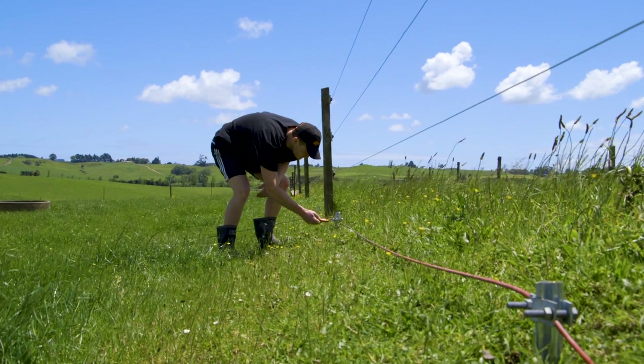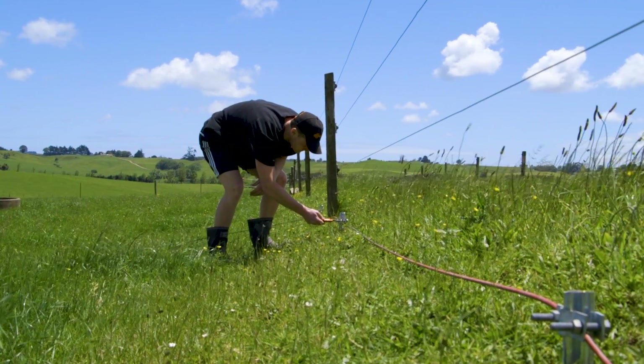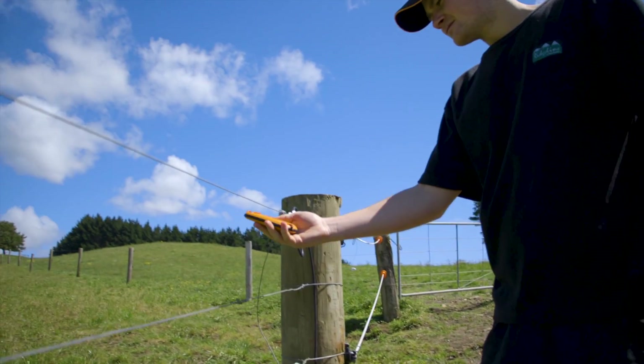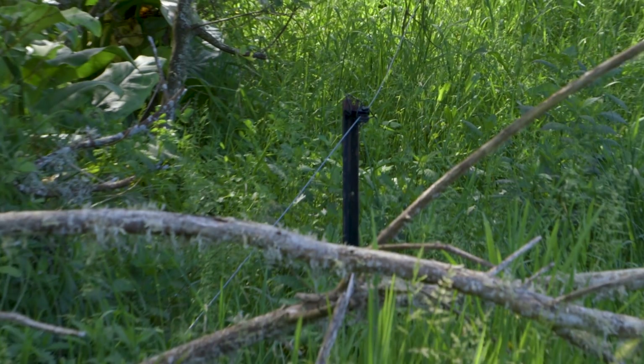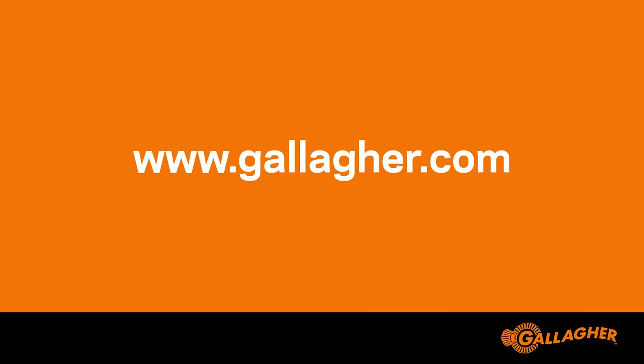If your earth or ground system is working effectively, then you'll need to move to the last part of the fault-finding process to establish the problem in your electric fence system. This is fault finding on your fence line. For help with this, check out our video on fault finding in your fence line.